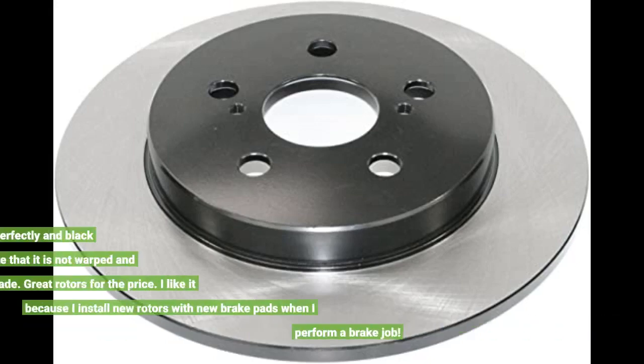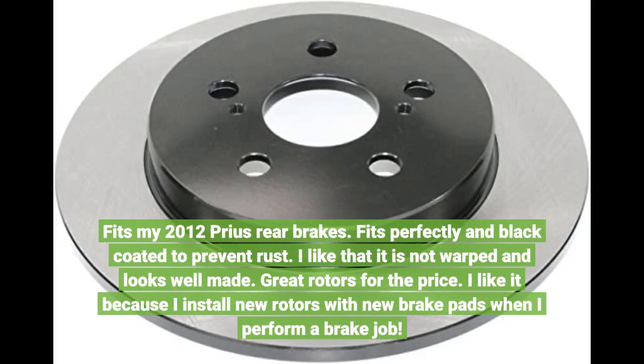Fits my 2012 Prius rear brakes. Fits perfectly. Black coated to prevent rust — I like that. It is not warped and looks well made. Great rotors for the price. I like it because I install new rotors with new brake pads when I perform a brake job.